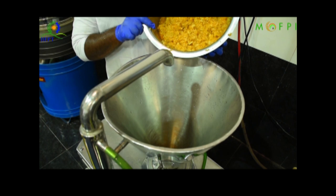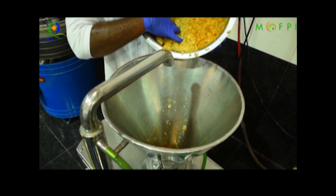After cutting, the fruits are fed into the pulper. The finisher present in the pulper removes unwanted materials and fiber from the pulp. The finished pulp, called puree, is used in the preparation of jam.